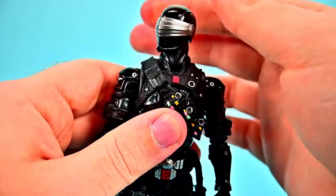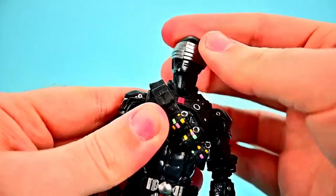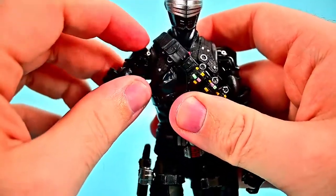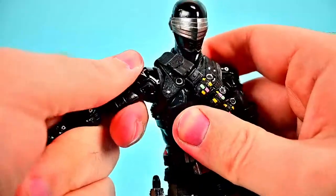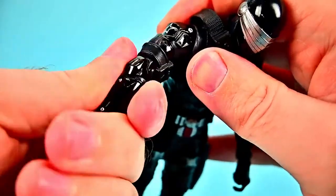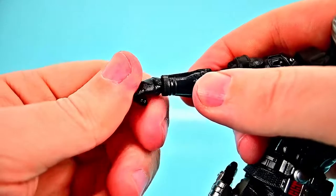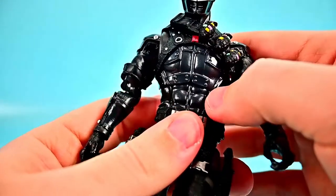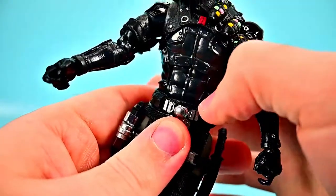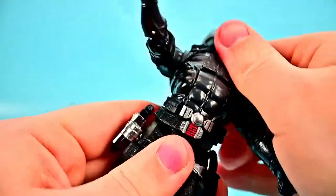For articulation: the head twists all the way around and looks up and down well, with an additional neck joint for better forward and back movement. Shoulders come up to just under 90 degrees due to the shoulder hump, rotate all the way around, and have a butterfly joint. There's a bicep twist, double elbow joint that bends past 90, and a wrist that twists and flexes for the gun hand. The ab crunch goes forward and back well, and there's an additional waist joint that twists and rocks side to side.